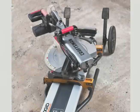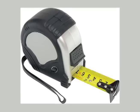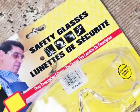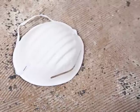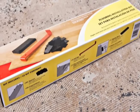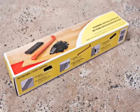Before we discuss site and product preparation, here's a summary of the things you'll need to complete the project: miter saw, table saw, tape measure, a pencil, safety glasses, dust mask, knee pads, flooring installation kit — which will include your spacers and your pull bar — and of course, the laminate floorboards.